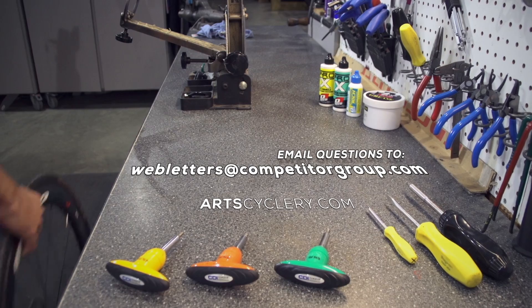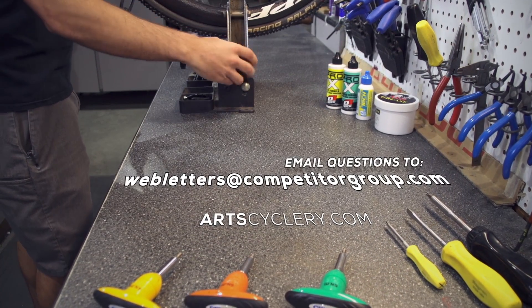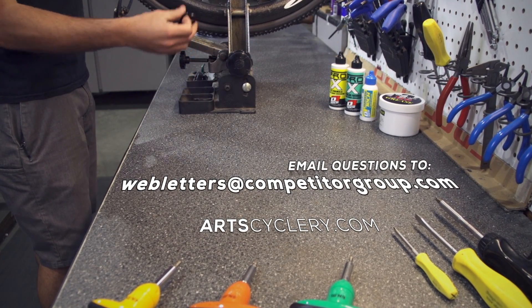That's all there is to it. Be sure to keep your components as well as the D-fly unit up to date with the most current firmware to take advantage of the capabilities of the system as they're developed. If you want your question asked on Ask a Mechanic presented by Art's Cyclery, send your inquiry to webletters@competitorgroup.com.